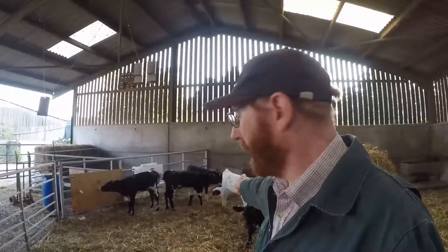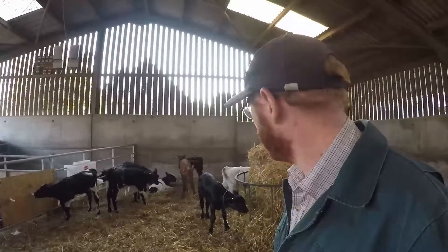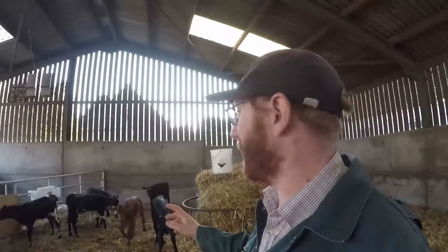Right, hello everybody! Today is the day that all of you have been waiting for — well, at least two of you. We're going to name baby Rosie, hopefully. You can see her — she's just run away, and this is going to be a bit tricky to film her.